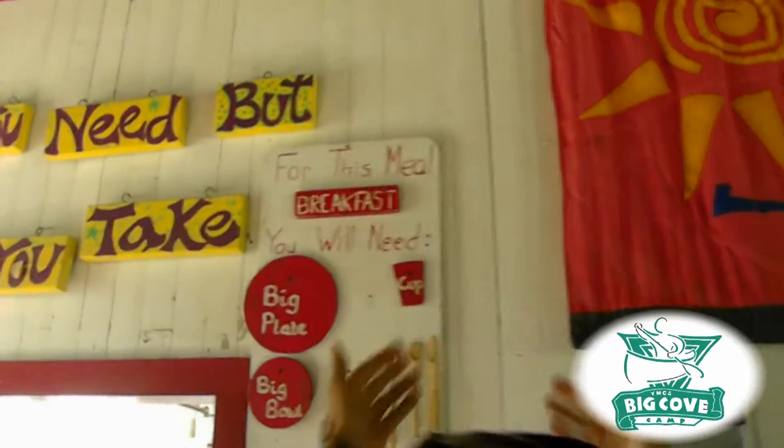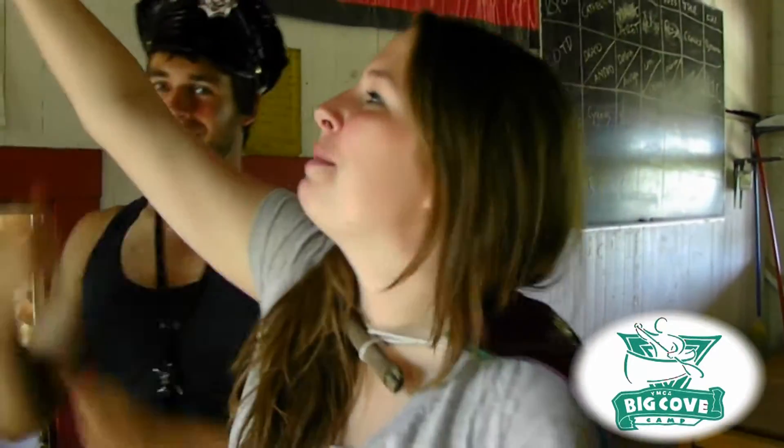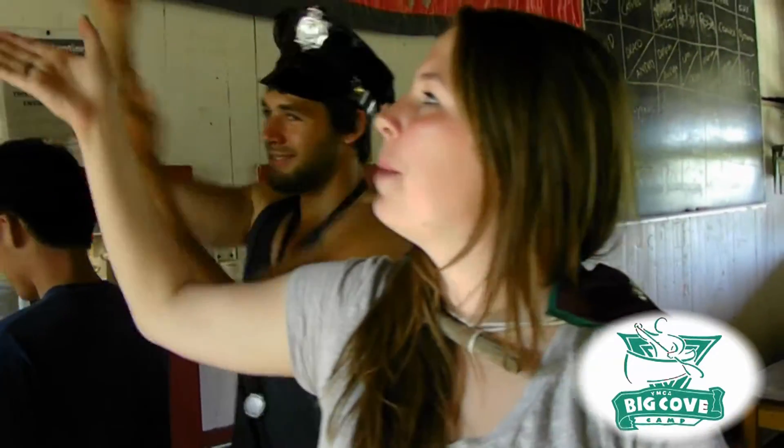You will first wash your hands very well with soap and water, and then come in to the pavilion and go up and look at that sign up there. For this meal — breakfast — you will need a big plate, a big bowl, a cup, and cutlery. Someone will be standing here with this lovely dish cob hat.